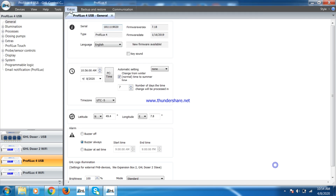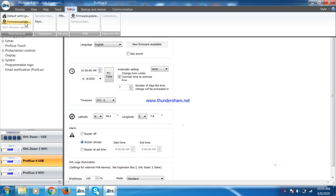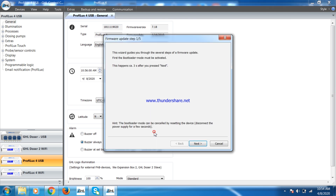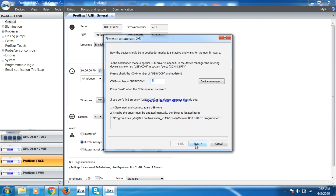You will then want to go to the Extras tab and click on Firmware Update. Check the box in the window that pops up and click Continue. Click Next and make sure the COM number is the same as the one in the Device Manager. Once that is confirmed, click Next.